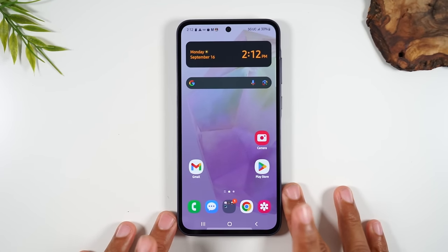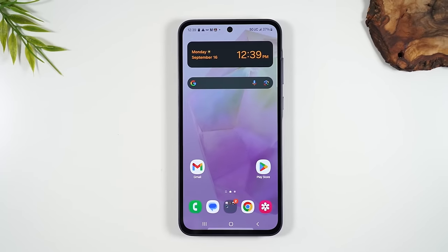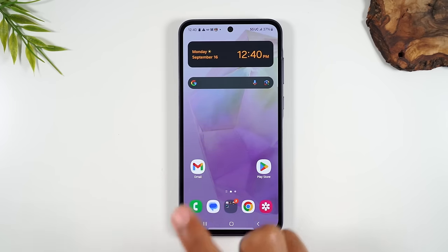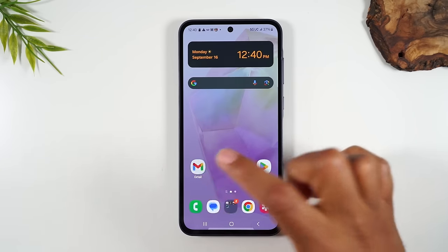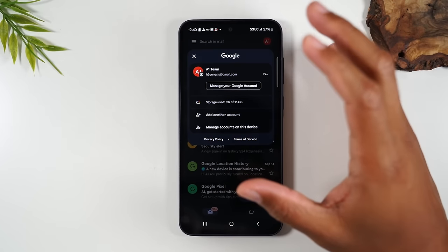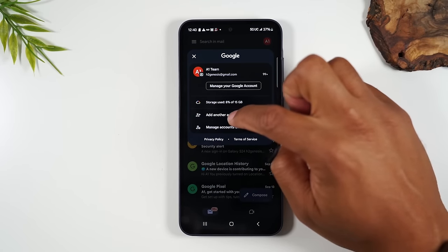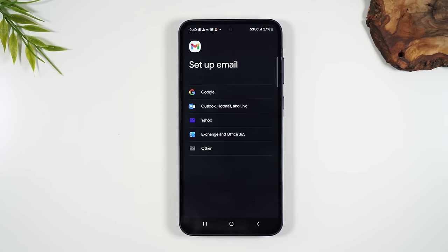Next, let's talk about how to set up email on your phone. Go to the Gmail app. Some of you might say you have a Yahoo, AOL, or a different email type — the Gmail app actually lets you sign into different email types. If you're already signed into one account, go to the upper right corner, tap on your account icon, and then tap Add Another Account to get a list of all the available sign-in options.